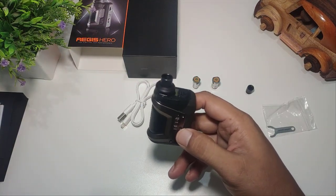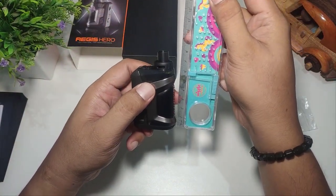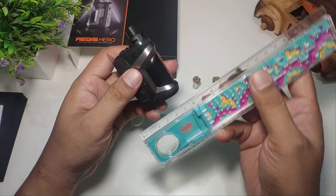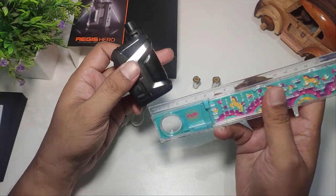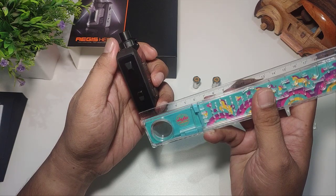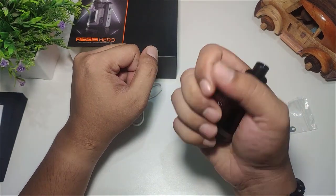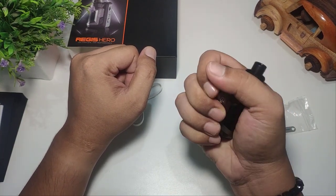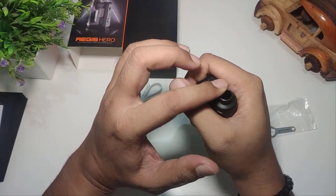Coba kita ukur. Kalau kita hitung sampai ke drip tip-nya itu sekitar 8 cm tingginya. Kemudian lebarnya sekitar 4,5 cm, dan tebalnya sekitar 1,8 cm. Overall oke — walaupun dia kecil, tetap masih nyaman kita genggam. Dia tidak tinggi, benar-benar pas di genggaman kita. Kalau kita genggam, yang kelihatan itu cuma si drip tip-nya doang.